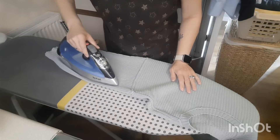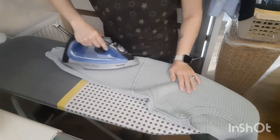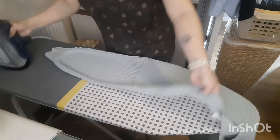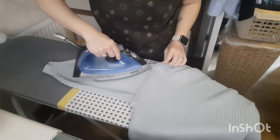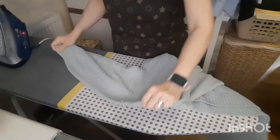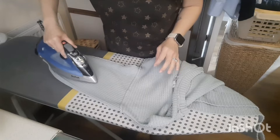Just slowly and gently in the arms, and the other arm — there we go. If you find it still creased, you can turn it over to the other side of the arm.